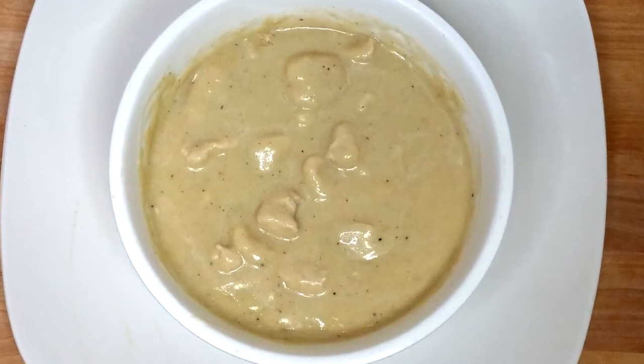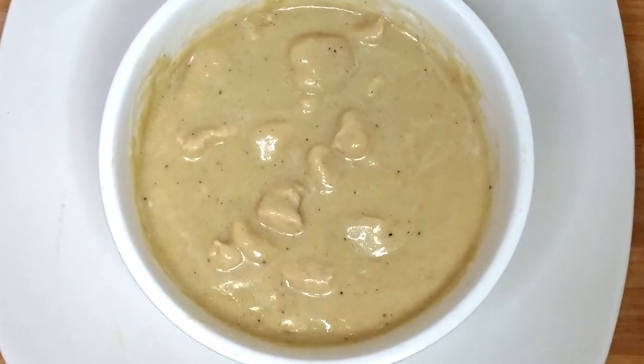You won't believe that this creamy, deliciously satisfying soup is actually vegan.